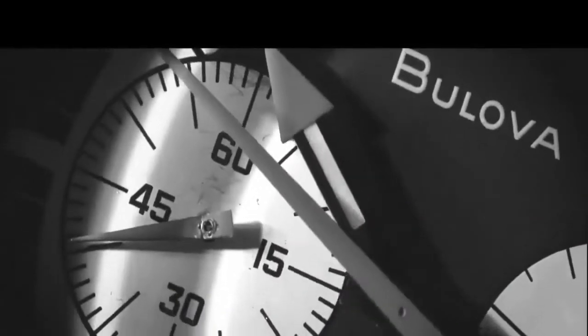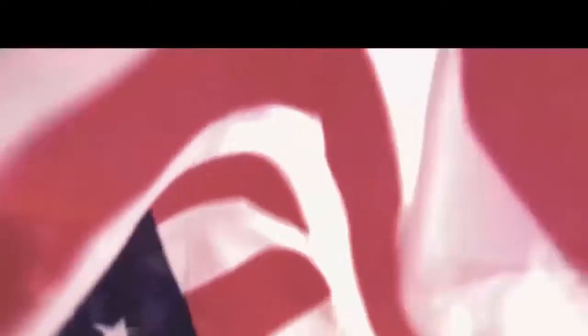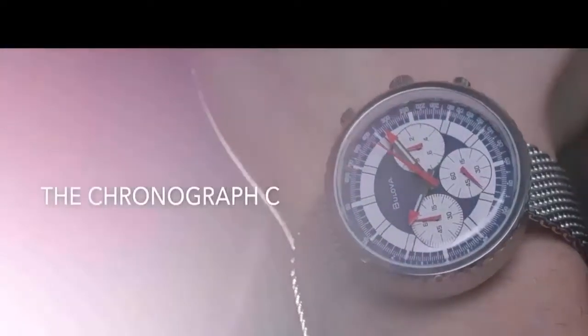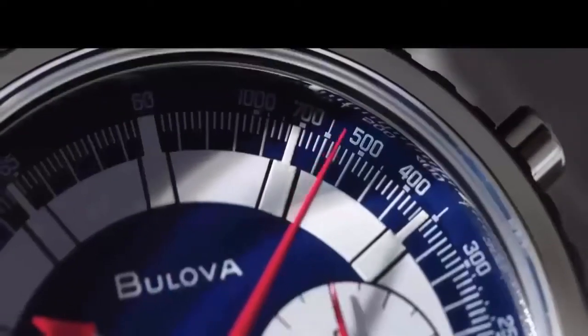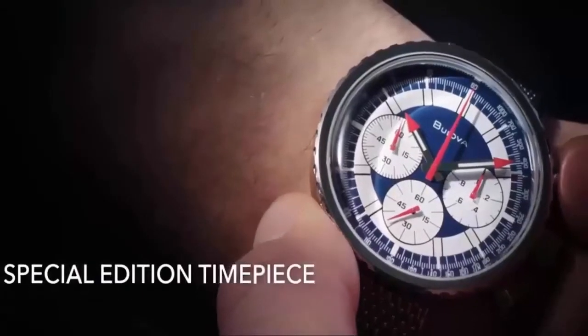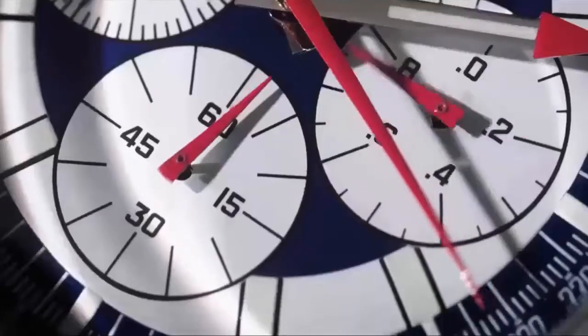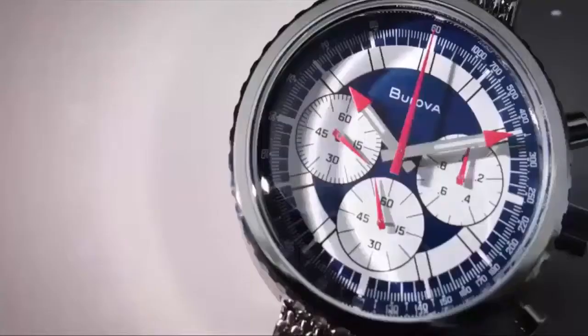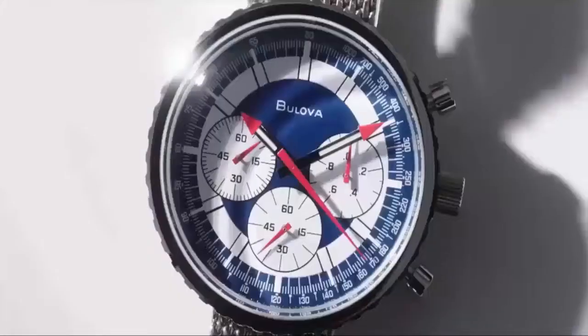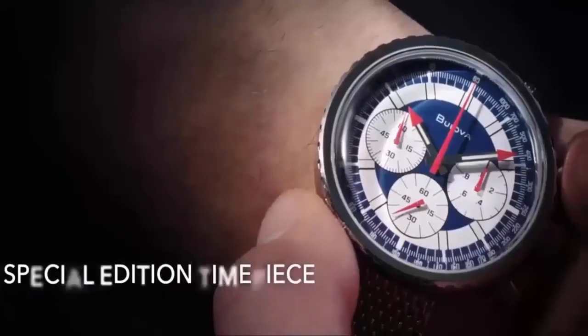Item shape: round. Crystal material: anti-reflective sapphire. Display: analog. Clasp: fold-over clasp with double push-button safety. Case material: stainless steel. Case diameter: 46mm. Case thickness: 13.8mm. Band material: stainless steel. Band width: 20mm. Band color: silver. Dial color: white. Bezel material: stainless steel. Bezel function: stationary. Item weight: 2 lb. Movement: Japanese quartz.